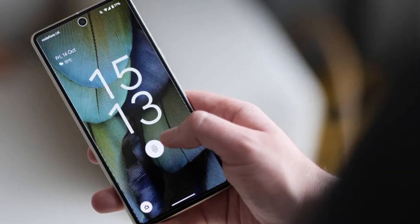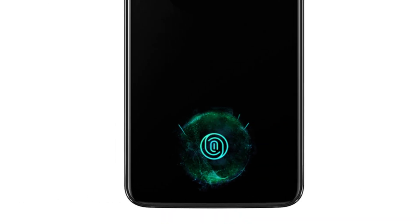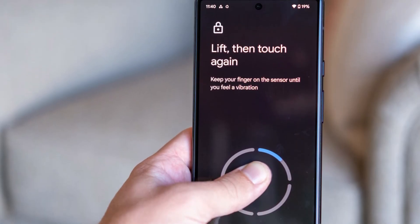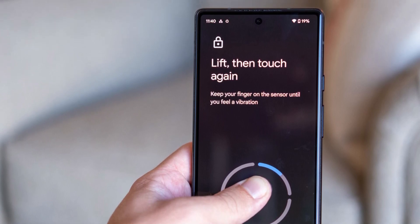Google is finally making it easier for Pixel users to unlock their phones even when they can't see where to place their finger. Since the launch of the Pixel 6 series in 2021, all Pixel models have featured under-display fingerprint sensors. However, these sensors have only worked when the screen is on, unlike most smartphones that allow fingerprint unlocking even when the display is off.